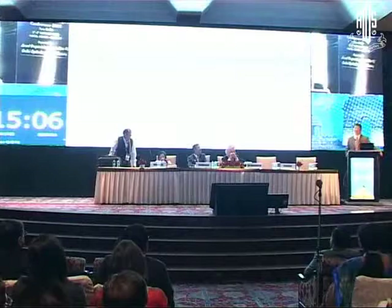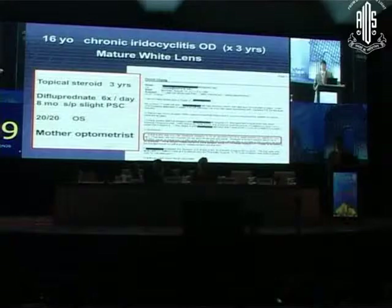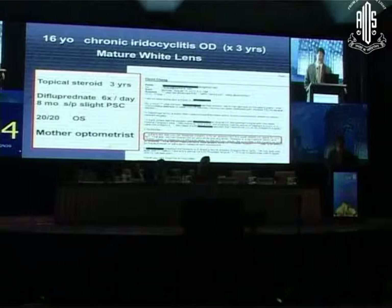I'm going to show a couple of nightmares — two white cataracts. The first patient is very young, he's 16. He's got chronic iridocyclitis and has been on steroids for three years in this one eye — you see the difluprednate. His other eye is 20/20. He comes to me; his mother is an optometrist. She asked if I could squeeze him in because he has to be taking his SAT — the college entrance exam in the United States. We need him to have surgery as soon as possible.